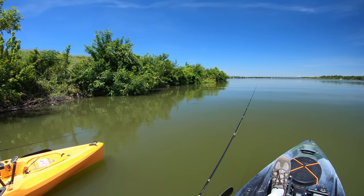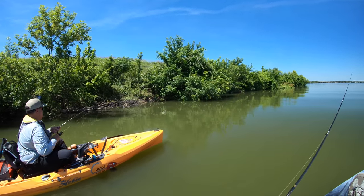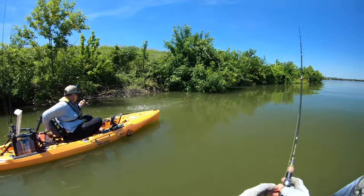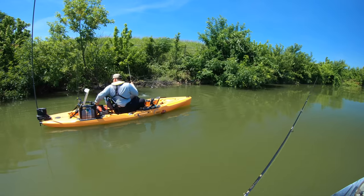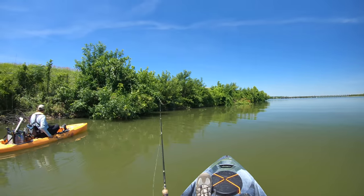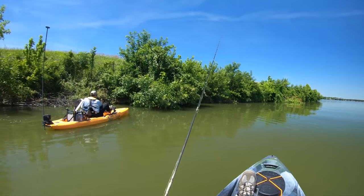Very steep drop right next to the rocks — oh, oh God, it's a good one! Christian, get your net! Get your net! It's a catfish, it's a channel cat. That's a channel cat — a decent eating catfish.